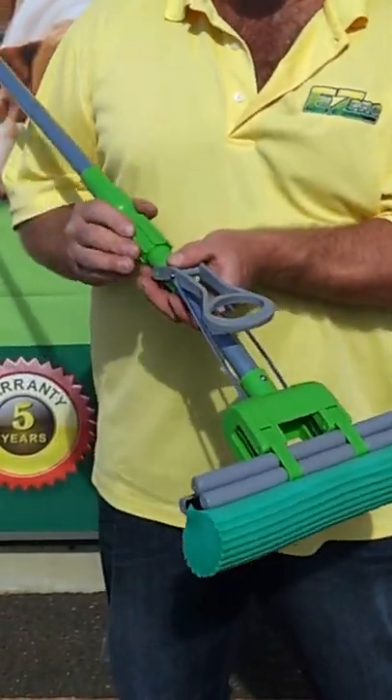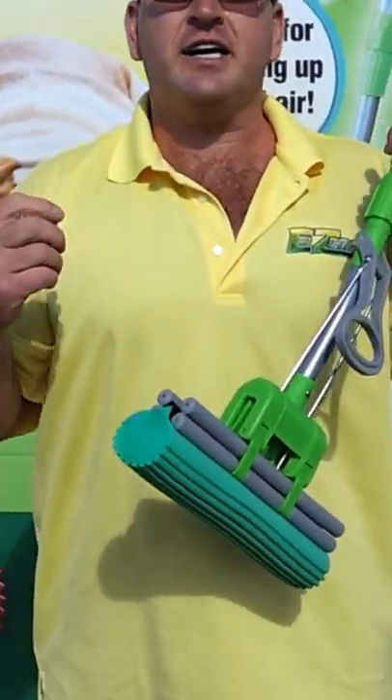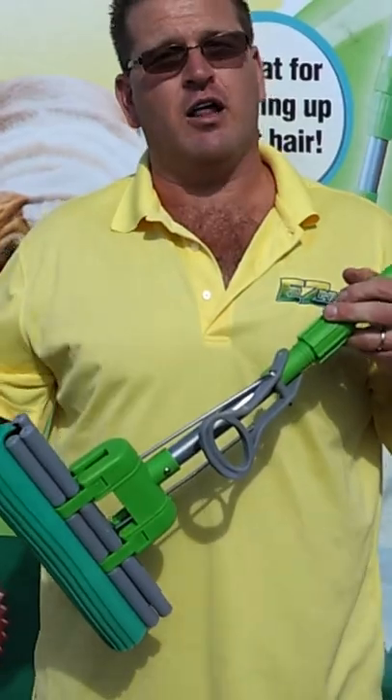If you don't use the mop for a few days, it will dry hard again — and that's actually a great feature. You're not going to get odor, mold, or mildew like you would with other mops.